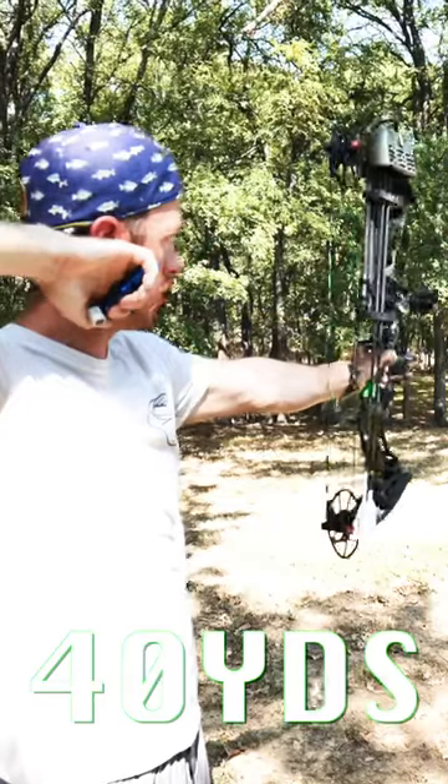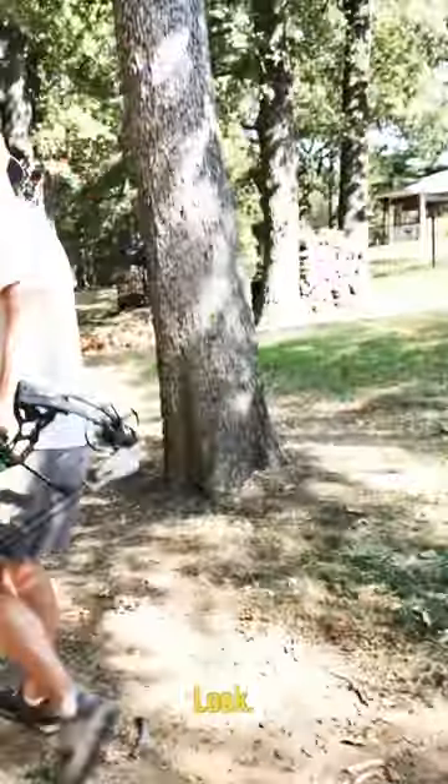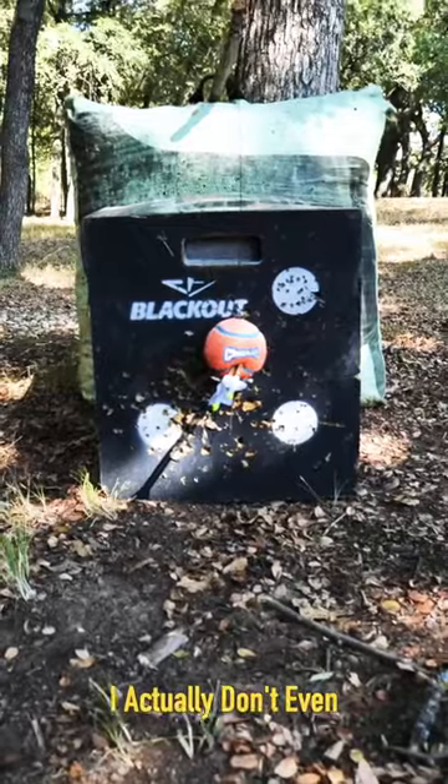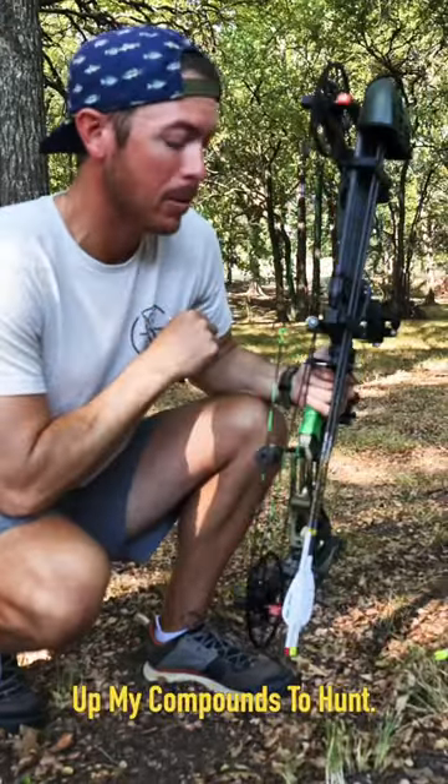At 40 yards, we're going to keep our 30-yard pin. Smoked. I actually don't even know which was which. That's the way I'm setting up my compounds to hunt.